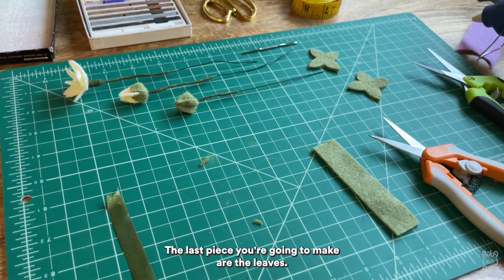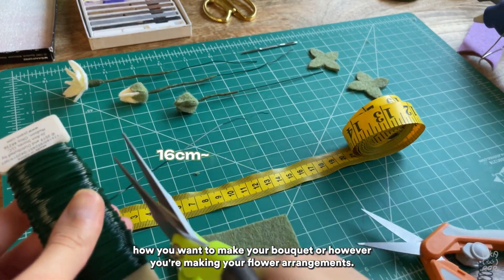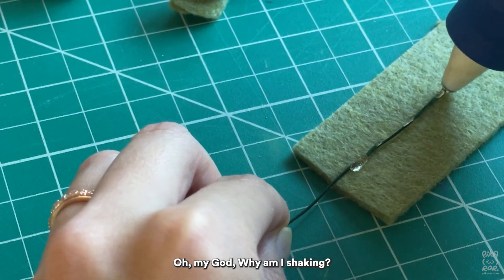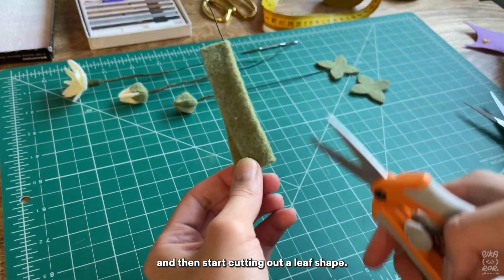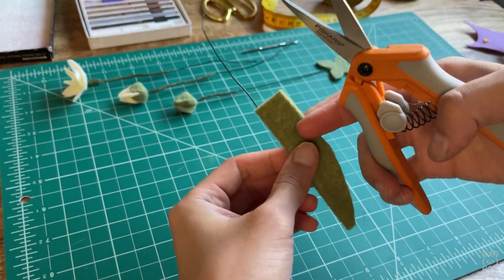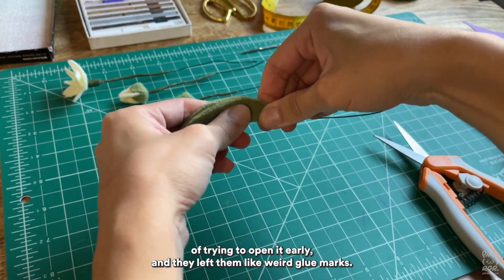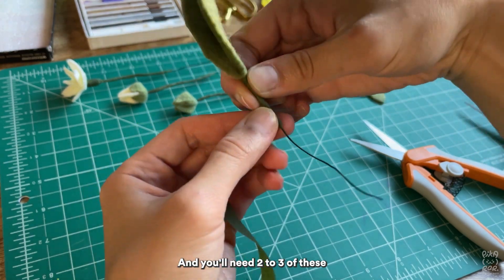The last pieces you're going to make are the leaves — these are optional depending on how you want to make your bouquet. Cut another wire about 16 centimeters. Place the wire on a green rectangle like this, not all the way — leave some room at the edge — and hot glue along the wire. Fold it over and start cutting out a leaf shape: cut a curve on one end, then another curve on the other end. Make sure it's completely dry before you open it up — I made the mistake of opening it early and it left weird glue marks. Wrap the stem just like the other pieces, and you'll need two to three of these.